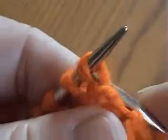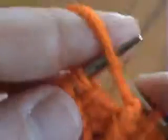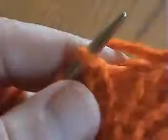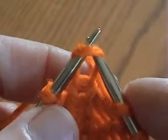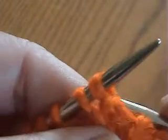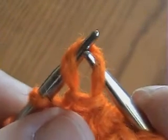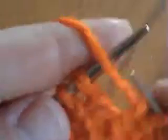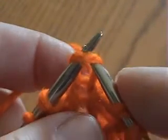In this purl stitch, the closest wall to the left tip of the needle is the back one, so I purl through back. In this purl stitch, the closest wall to the tip is the front one, so I purl through front. In this purl stitch, the closest wall to the tip of the needle is the back one, so I purl through back. In this knit stitch, the closest wall to the tip of the needle is the front one, so I knit through front.